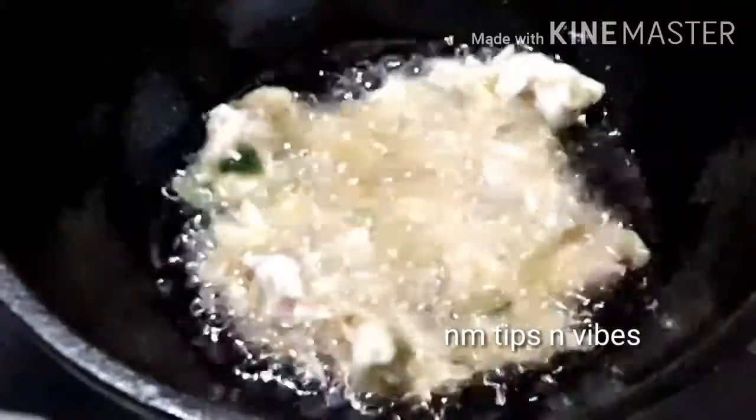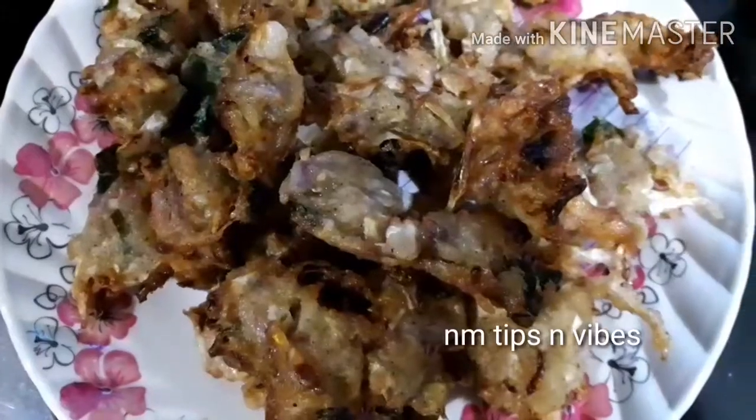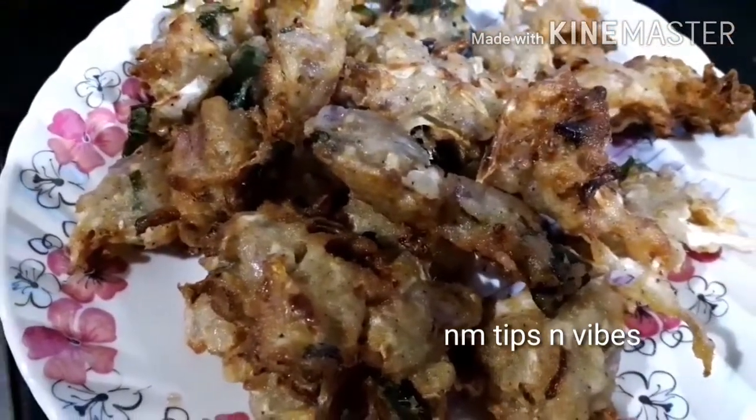We have to finish this snack. Now we have to finish this snack. You can eat the snacks with a little. You can use the snack for your 3 simple items in lockdown time.